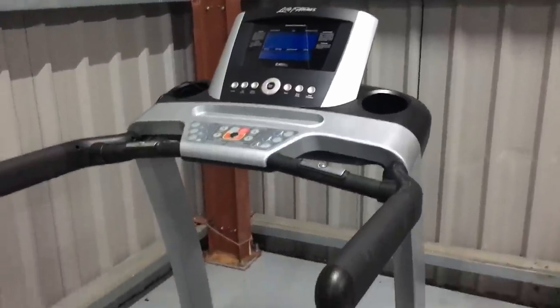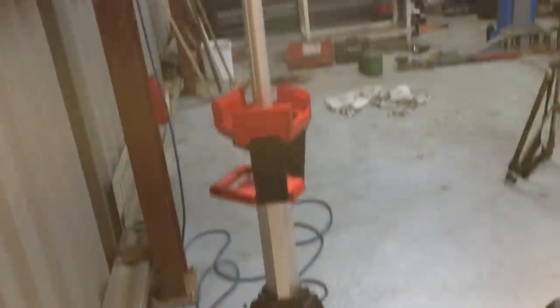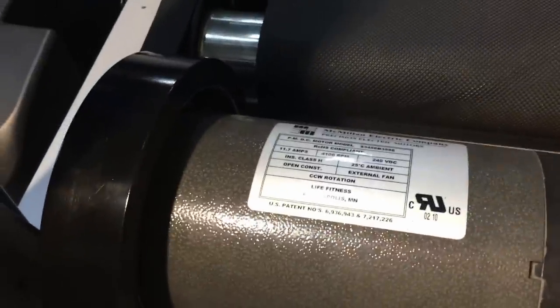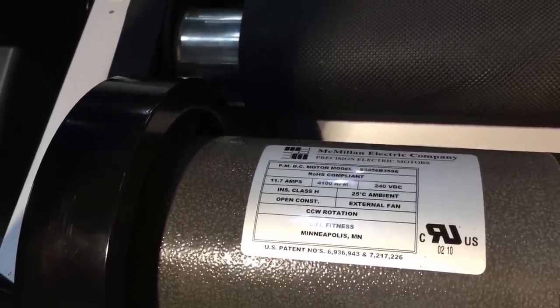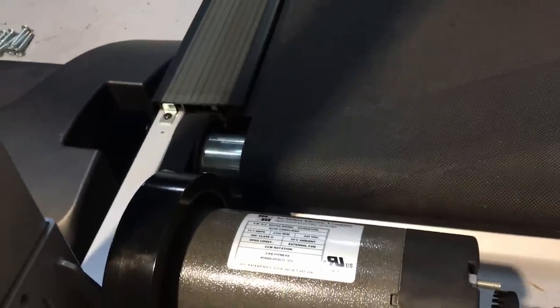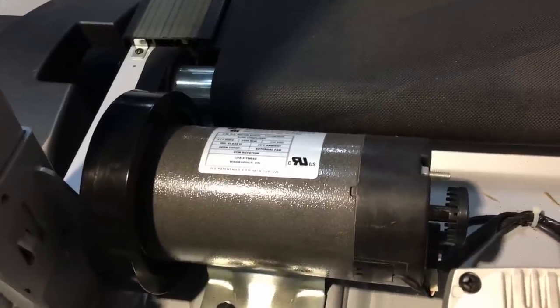I'm using my Milwaukee rocket light that I just repaired in a previous video. What have we got in here then? It looks like we've got a permanent magnet motor here which runs on DC, 240 volts at 11 amps. A lot of people use these for generators because they can convert them for wind turbines and things. So if we can't fix it, it could be a possible candidate for that.